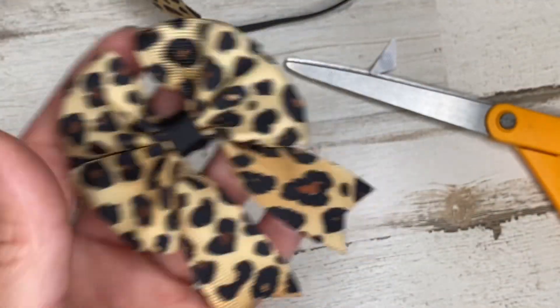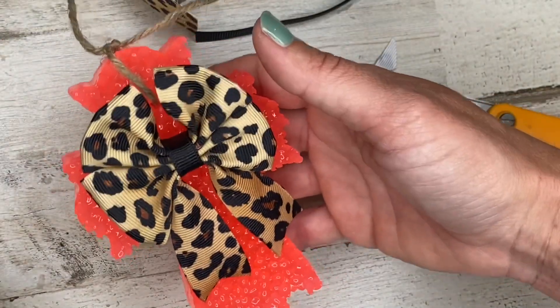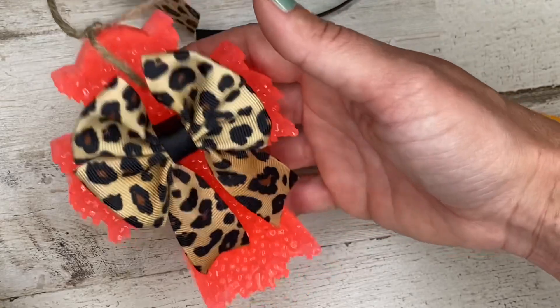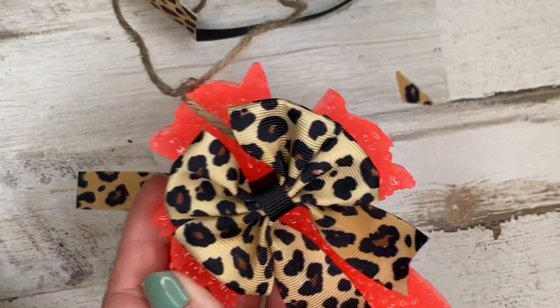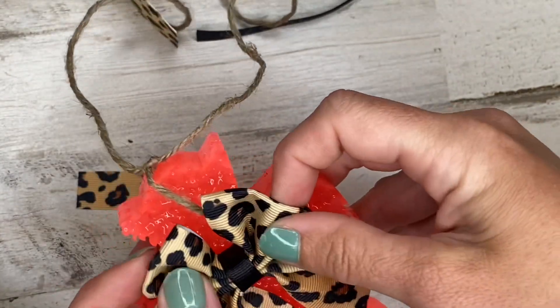That's the double bow with tails. I usually use this on my crosses because it's such a big bow — it's hard to put on anything else without completely covering the freshie itself, but I think it's really cute on the crosses.